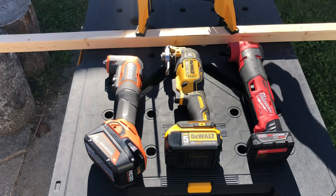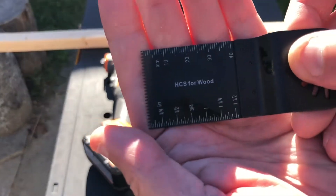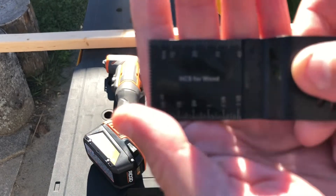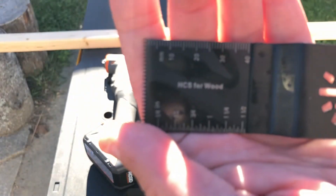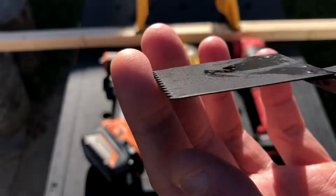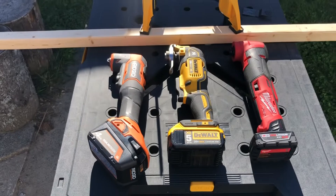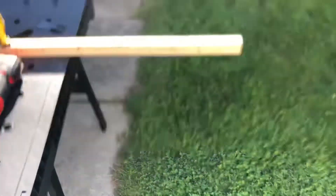I'm going to be using a brand new wood blade — not used, a little bit of grease on it, but this is what it comes in the packaging. I'm going to be using the same blade for all three tools.